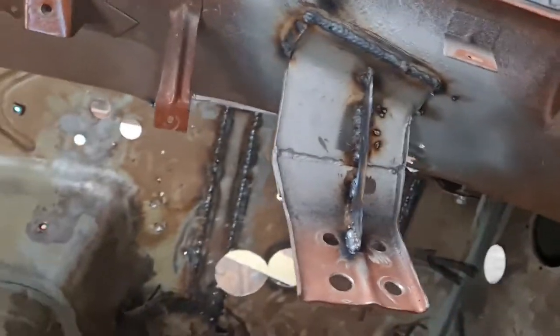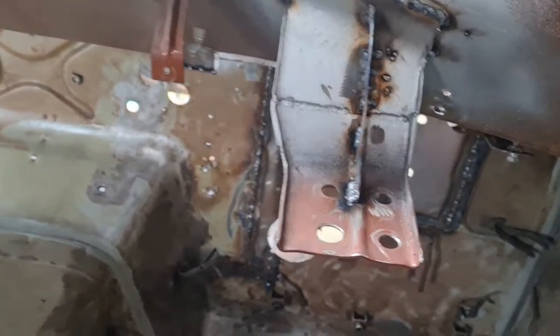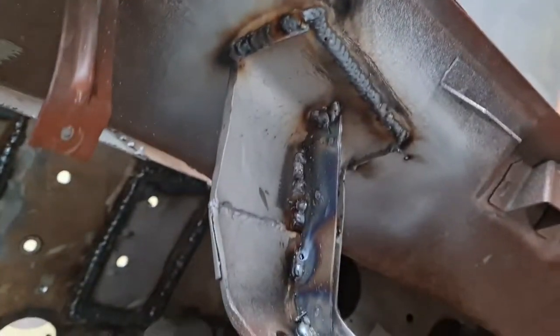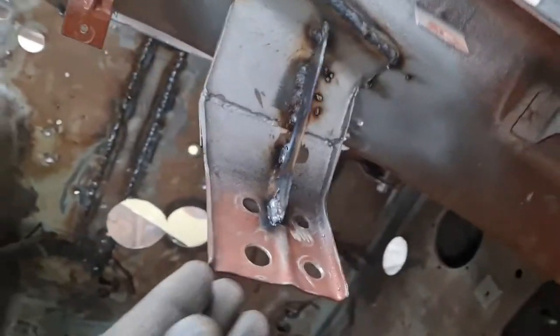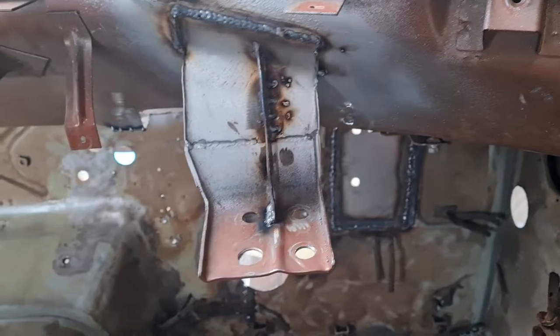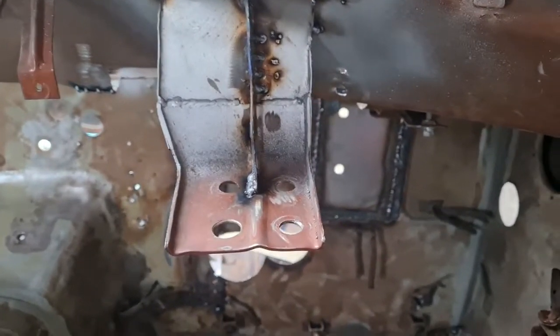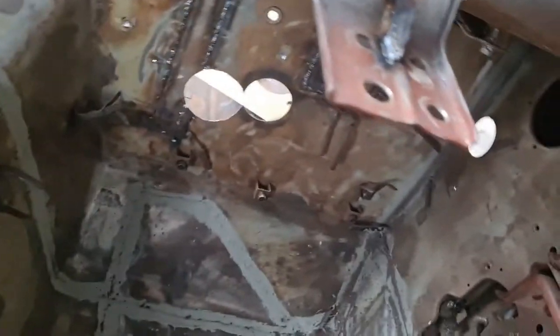I've got the steering column bracket fabricated. It's essentially a 1mm plate folded into that contour — easy to work with at 1mm — and then a flange down to the middle over there. I checked it with the dashboard and there's no interference, no issues. It works perfectly. The only flexing that's in it is from the bulkhead itself, so it's perfect for the needs anyway.